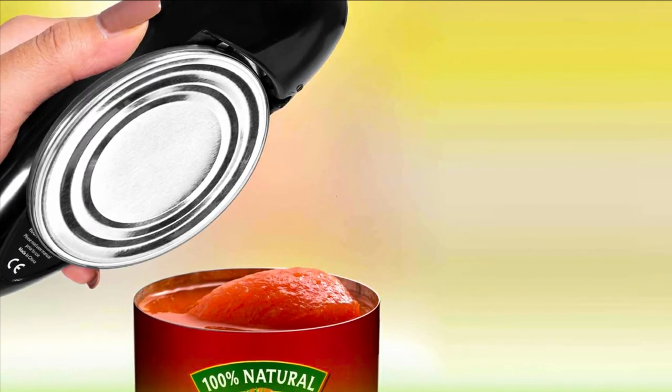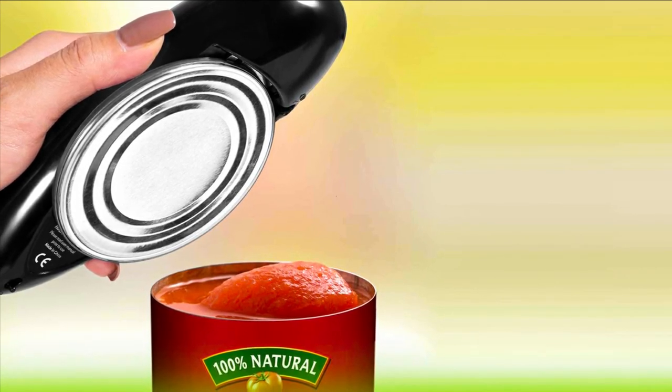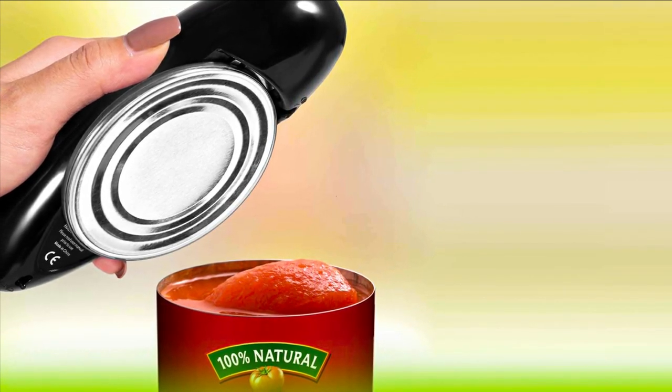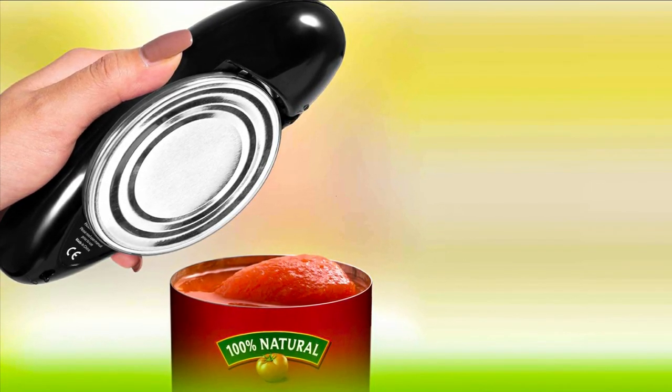These 5 are the best electric can openers — you can choose any one for your use. For more information about all these products, visit the links in the description box. Thanks for watching, goodbye!